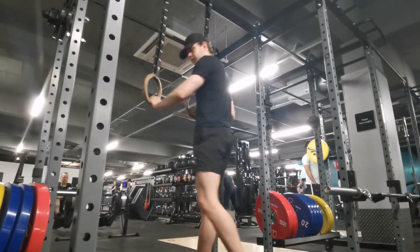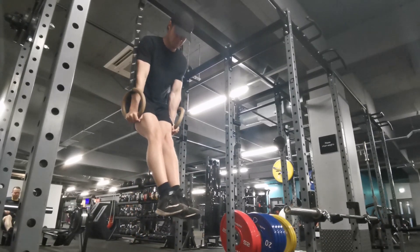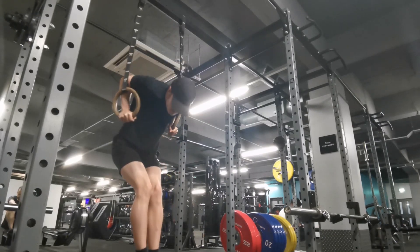I did three sets of five ring dips. These are so much harder than normal parallel bar dips because you have to balance, and I find I can get much deeper.